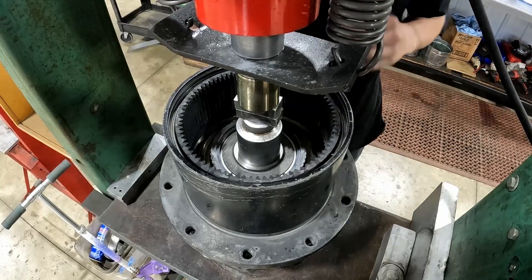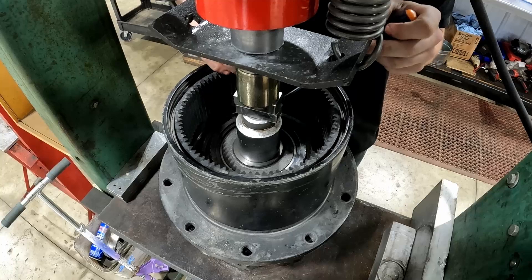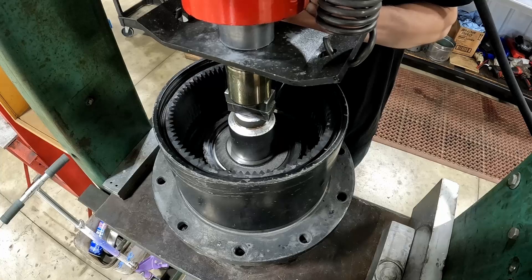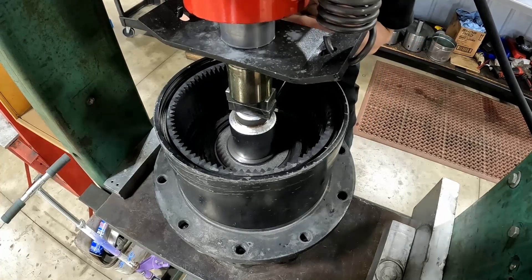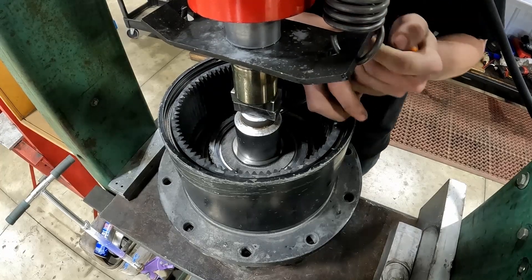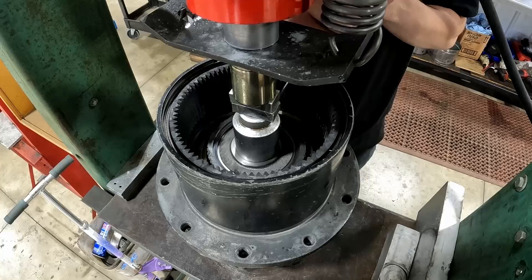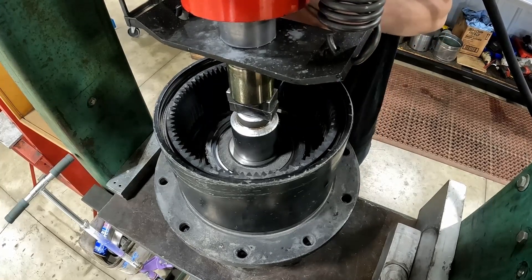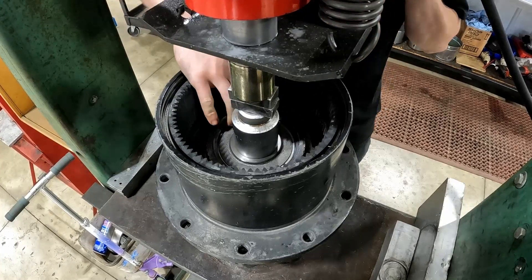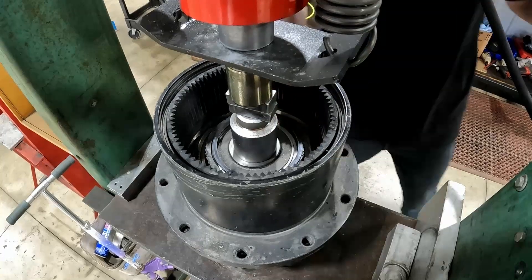Once you've given yourself enough room, you can really just get a flat head down on the start of the snap ring here on this side. Kind of get right in one of those openings. There we go. You can lift that up and get it started. It just popped right on out.